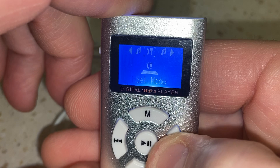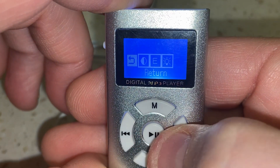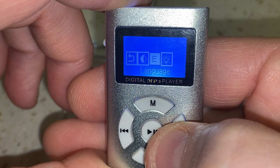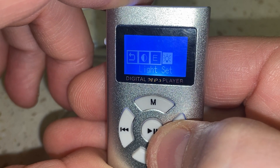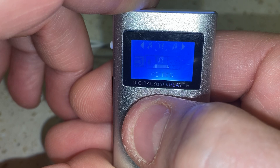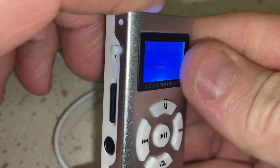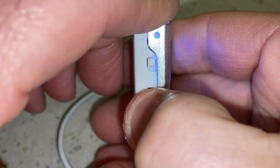It's very simple — it has a menu with music and set mode. Set mode lets you change the contrast, the language, and the light setting — how long the backlight stays on. If you go to music it's reading stuff off of this SD card.